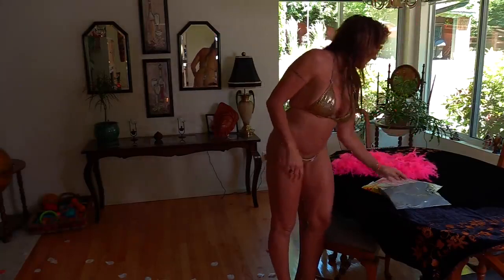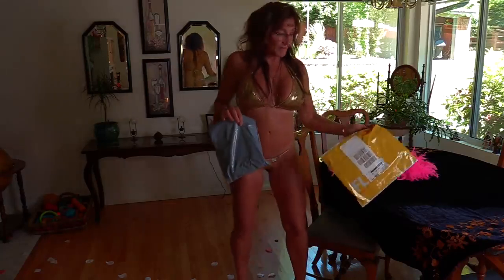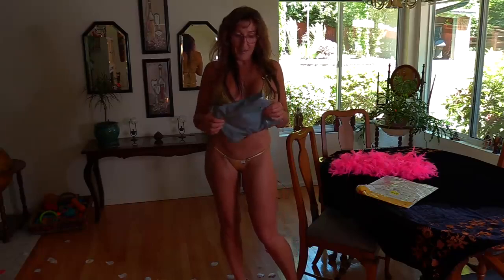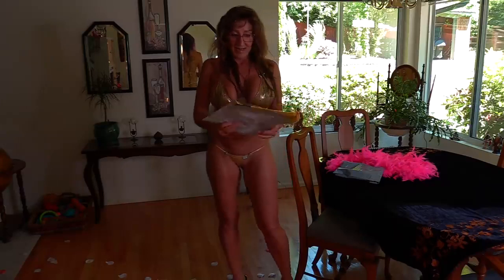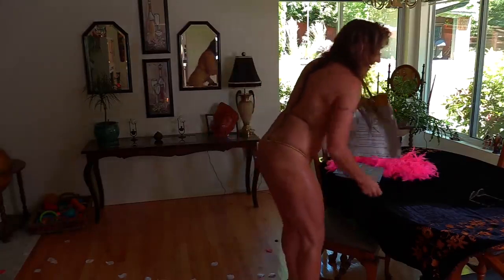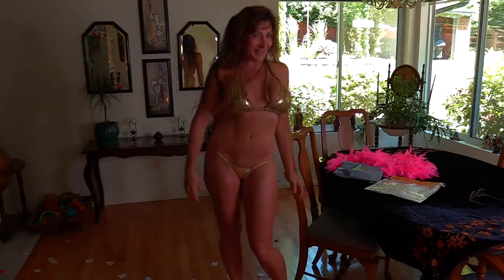Let's see what's in this mystery package. The mystery package is something that came from Amazon. And of course, this package is from Bikini Fanatics. So let's open up the packages.